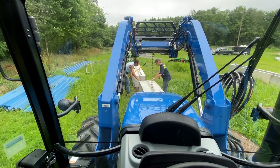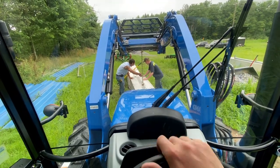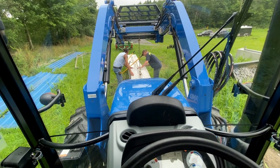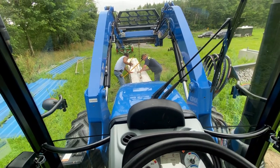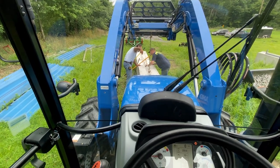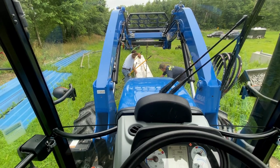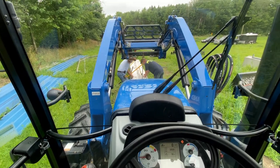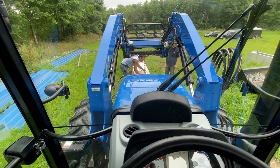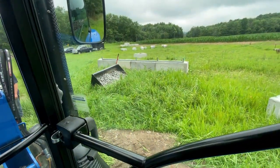Putting these barriers in place. I'm going to set my carport on them for an extra two feet of height — should be around 12 feet of clearance. Using my New Holland T4100, which lifts these barriers no problem. We already got those ones set.